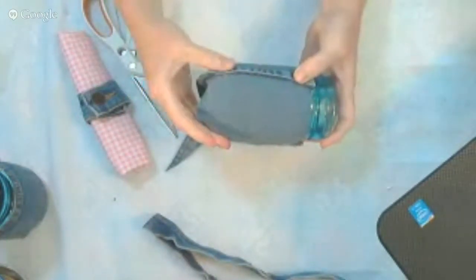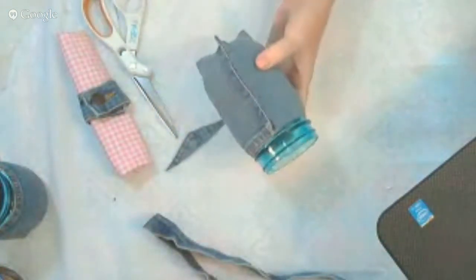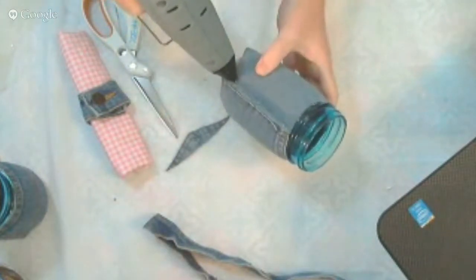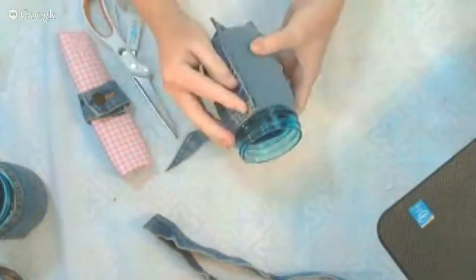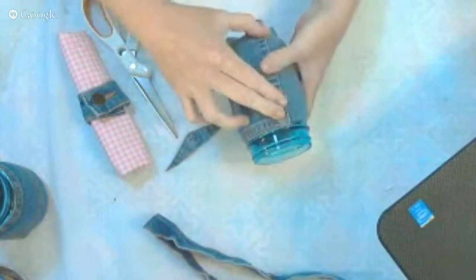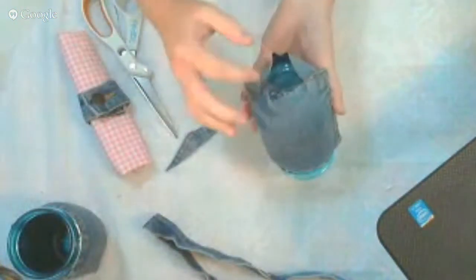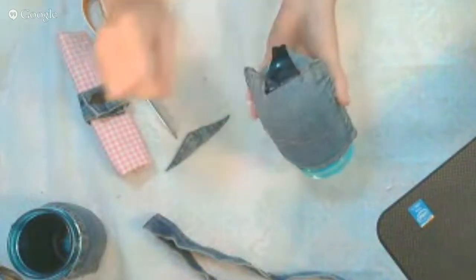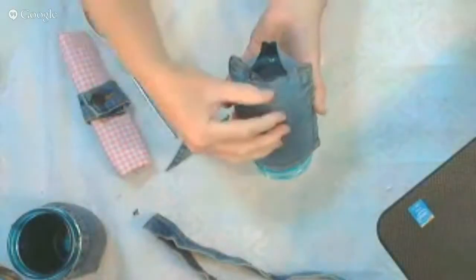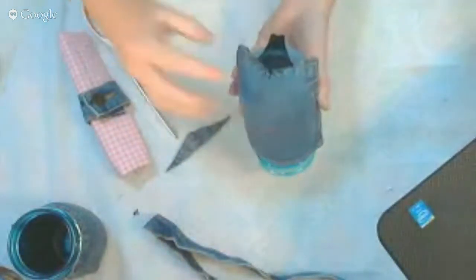I love hot glue because it just makes every project so super simple and fast. Now the only thing that's left is we need to get this jar where it will sit flat on the table, so we're going to use our glue gun to get all of this down at the bottom, and then it'll have a semi-flat surface to sit on.